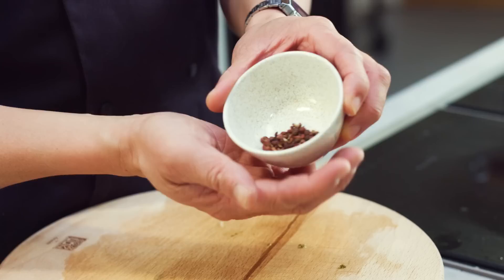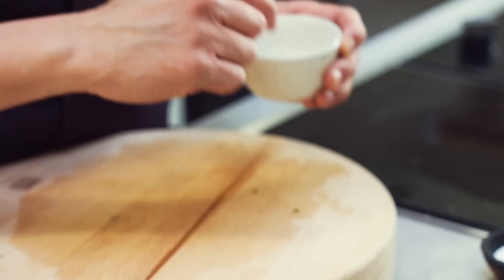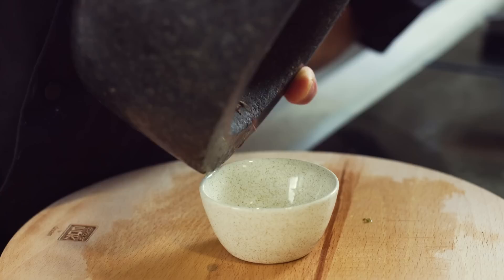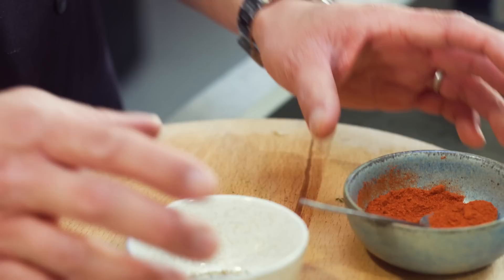I've got some Sichuan peppercorns, which have a lovely, almost citrusy, tingling, numbing feeling when you bite into them. I'm going to mix those with some fennel seeds in a second, but first I'll crush the Sichuan peppercorns a bit. For a dish like this I don't want them too powdery — I still want a little crunch from the shells. I'll keep the fennel seeds whole. I've also got some chilli powder; I'll probably use about half a teaspoon and add it as I'm cooking.